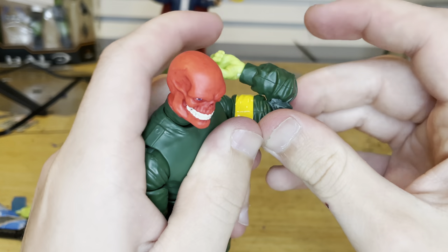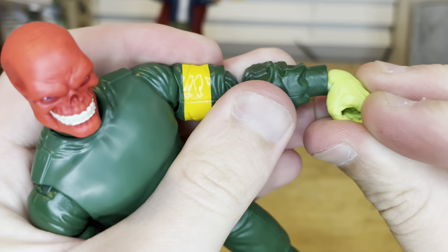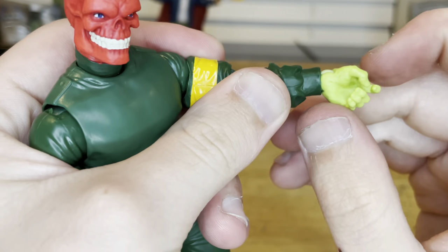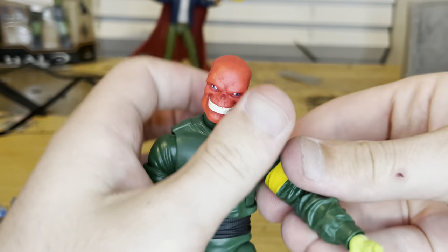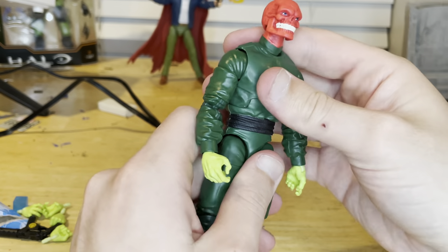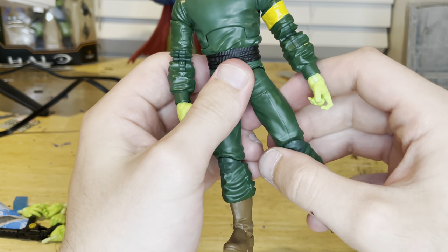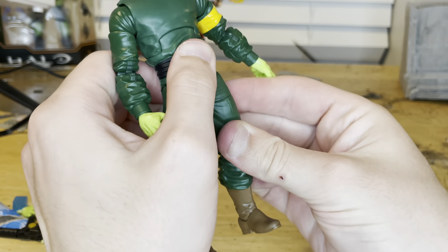Double jointed elbows with pinless joints. Wrists can hinge side to side, down and up, with 360 rotation. He has an ab crunch — forward barely any, backward barely any, so he'll be standing straight most of the time. 360 rotation at the waist swivel. Legs kick out and forward, no backward movement.